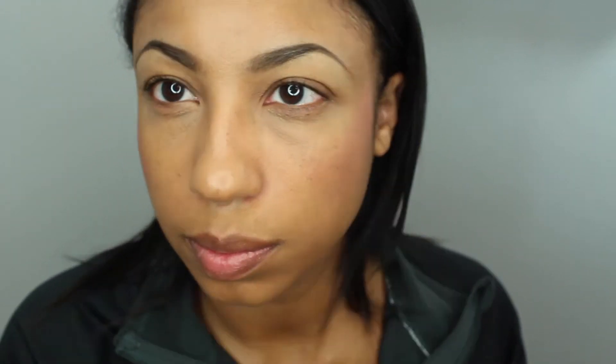First we're going to start with foundation and I'm using my fingers to apply this to give me a nice natural finish. Next I'm going to apply concealer to my under eyes and forehead for a highlight. To add some flush to my cheeks I'm going to use a cream blush on the apples using my finger to apply it.